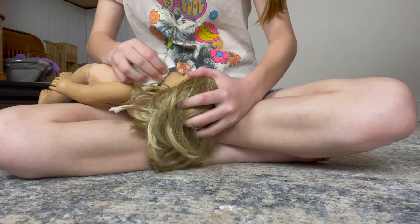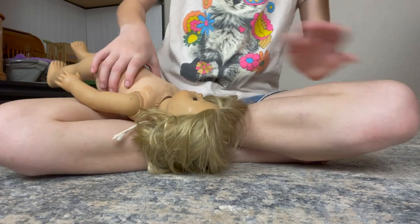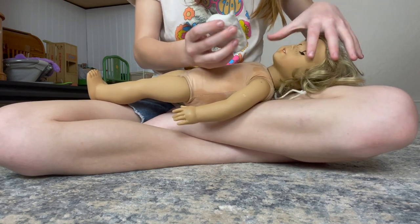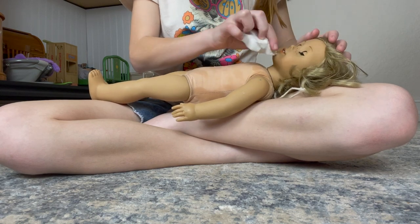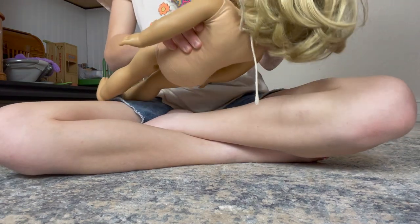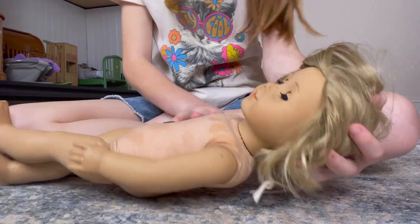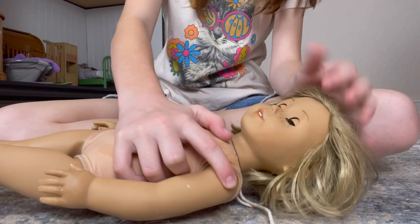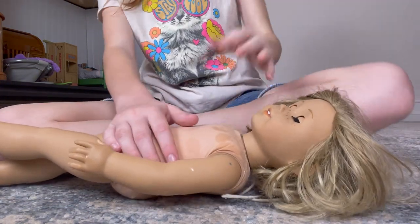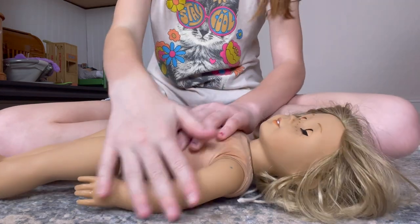She looks pretty good. This is how her face is looking so far — looking pretty good. There's a little scene here that I probably should search up how to fix, but right now it's fine. If y'all have any suggestions for what I should use, I'll make sure the comments are open down below so y'all can comment.